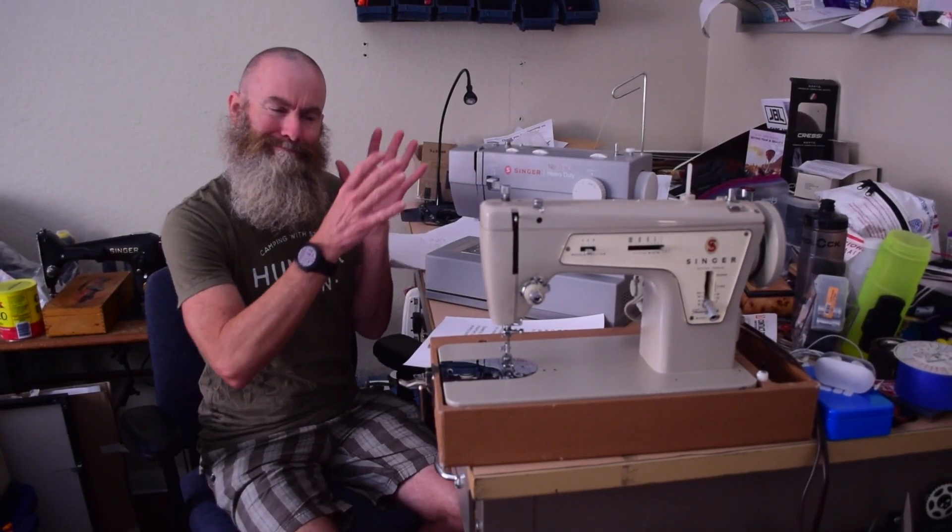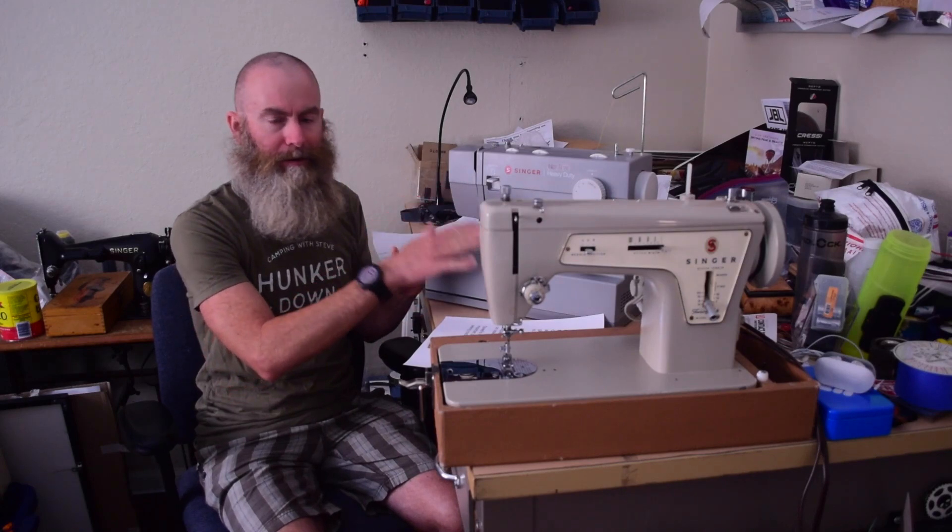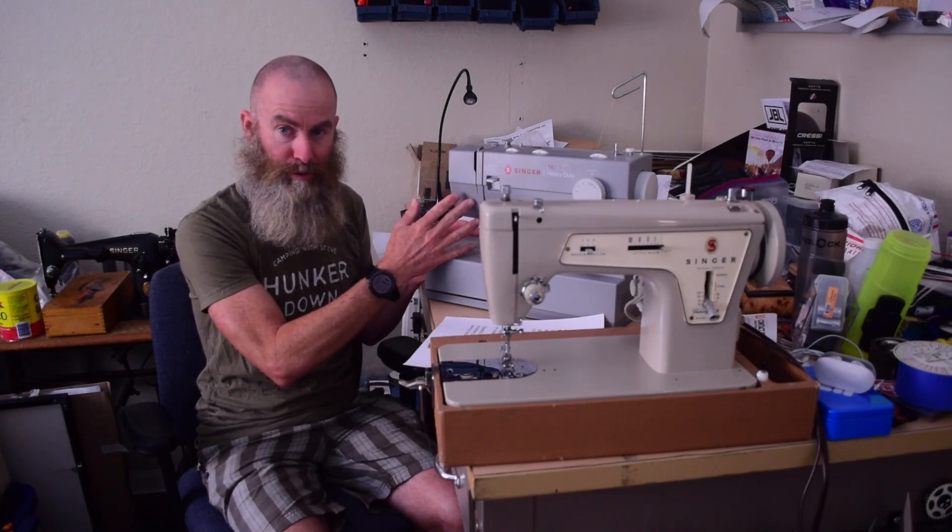Hello sewing people of the internet. This video is kind of part of my ongoing review of the Singer heavy-duty series of machines. It occurred to me in a comparison video I was doing between this machine and my Singer 503A to try to determine the speed of the two machines — to see if the Singer HD produces the stitches per minute that is claimed and also how that compared to the 503A. And then I thought it might be a good idea to just test a bunch of my machines, so that's what I've done in this video.